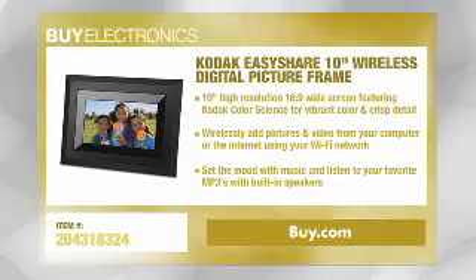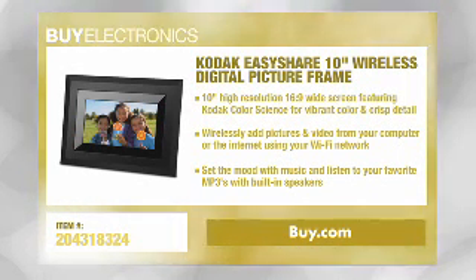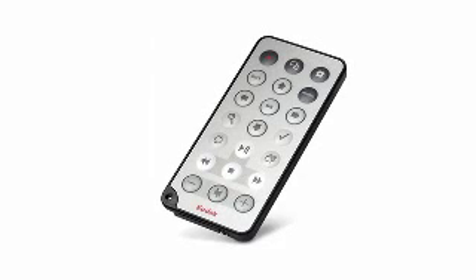The Kodak EasyShare 10-inch wireless digital picture frame is feature-packed, but the best feature about it is the ease of use. This definitely seems like a frame for anyone and everyone to use. Why don't we tell our viewers why it's so easy to use? Well, first of all, it comes with this neat little remote that you can use to scroll through all the features of the digital picture frame.